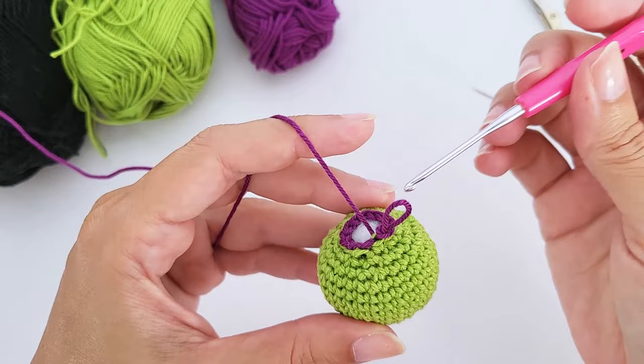Now we move on to the cape. I know you asked me not to work with black thread, but this is a very simple, easy cape with just a couple of rows. I tried my best to avoid black yarn — I should have done this in gray. Skip the first stitch and start working on the second stitch from the foundation chain.